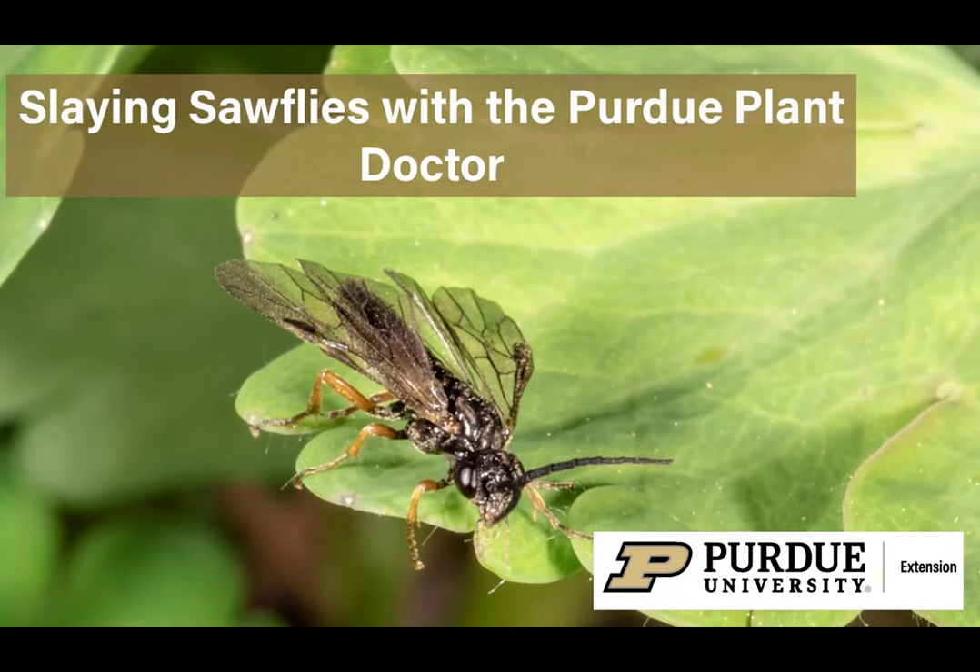Hi, I'm Cliff Sadoff, Extension Specialist at Purdue University. In this video, we will talk about sawflies.